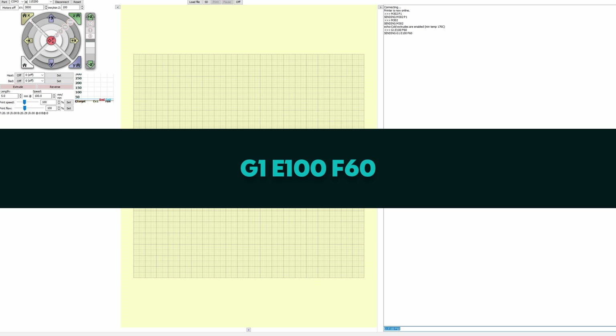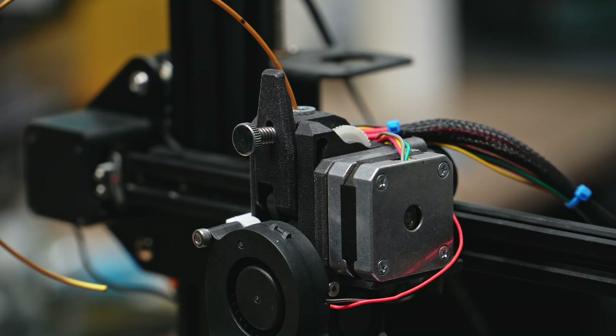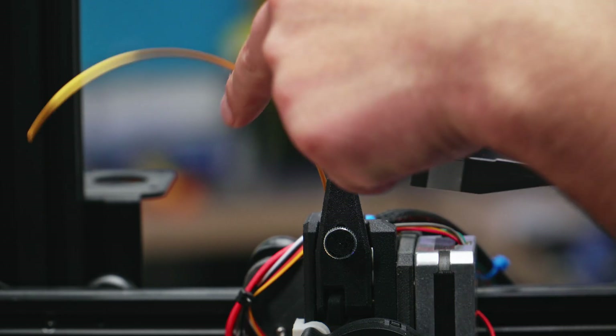You can also add F60 at the end of that command to tell the extruder to extrude at a speed of 60 millimeters per minute. G-code normally responds to millimeters per minute rather than millimeters per second like in slicers. So it's extruding nice and slowly, and when it's done we can measure it, making sure it's held straight against the ruler.